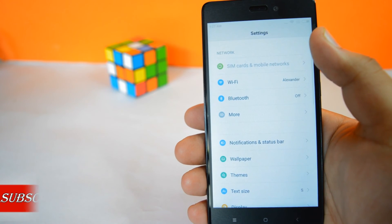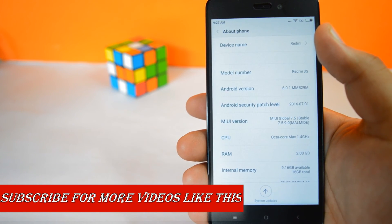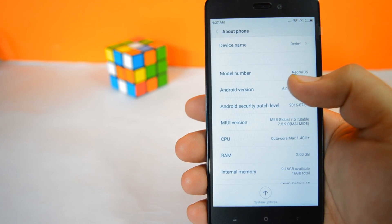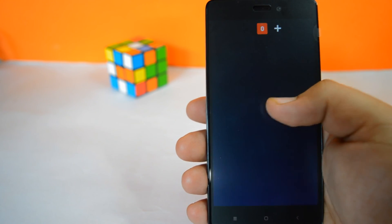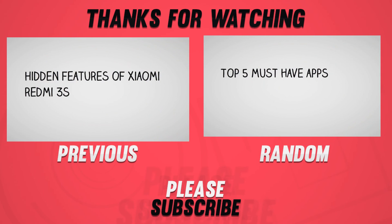It is powered by a MediaTek octa-core processor clocked at 1.4 GHz and comes with Android Marshmallow on top of MIUI 7. That's it for the video, guys — hit the red subscribe button for more videos like this, and I'll see you in the next one.